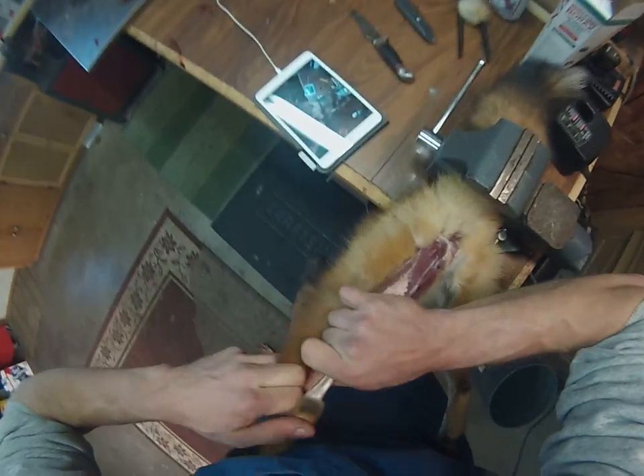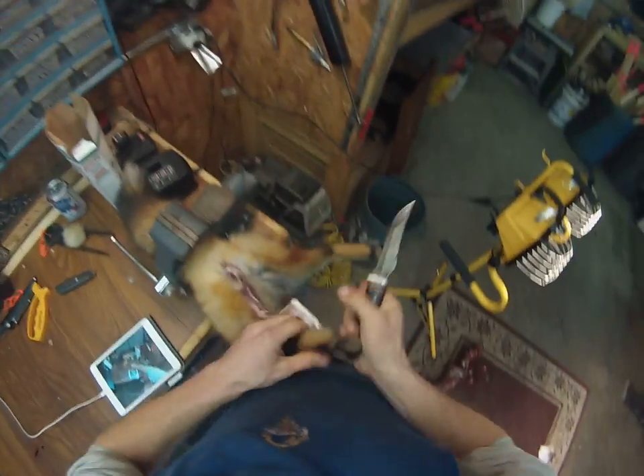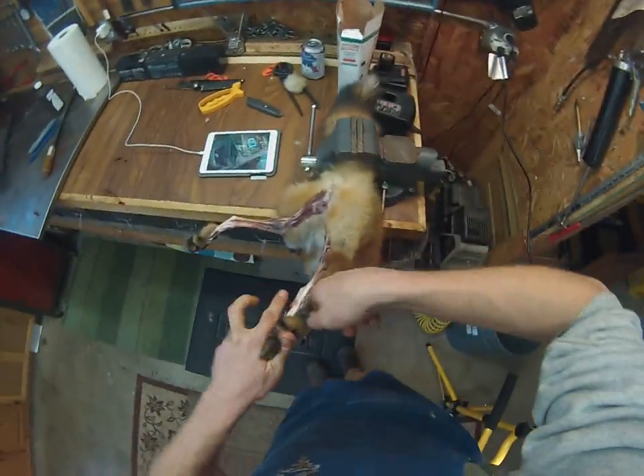You're just going to go like this until you get down to the hock. I usually cut them off somewhere right in here. It's okay to go a little long — you can always trim it later. Then we'll do the same thing on this other foot. Feel it back to his paw and hack it off. And that's the hardest part. After that, it's easy.